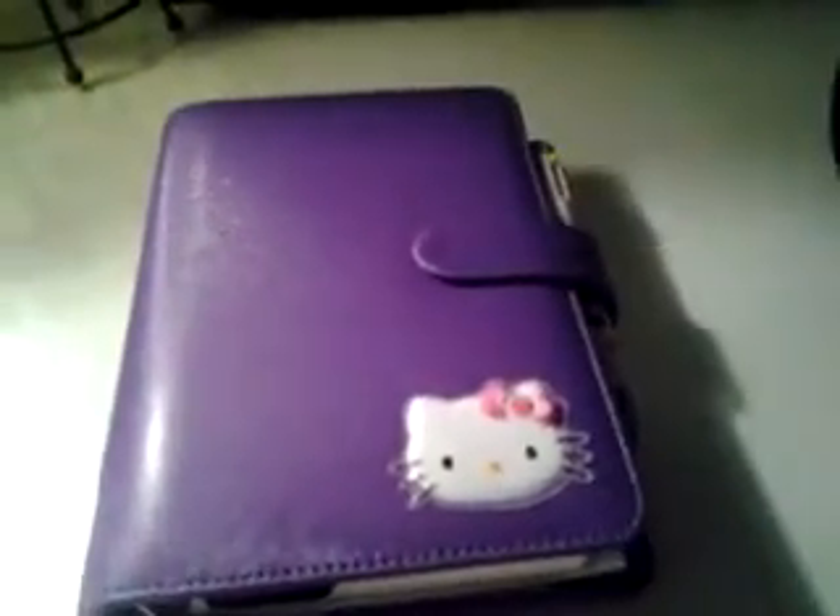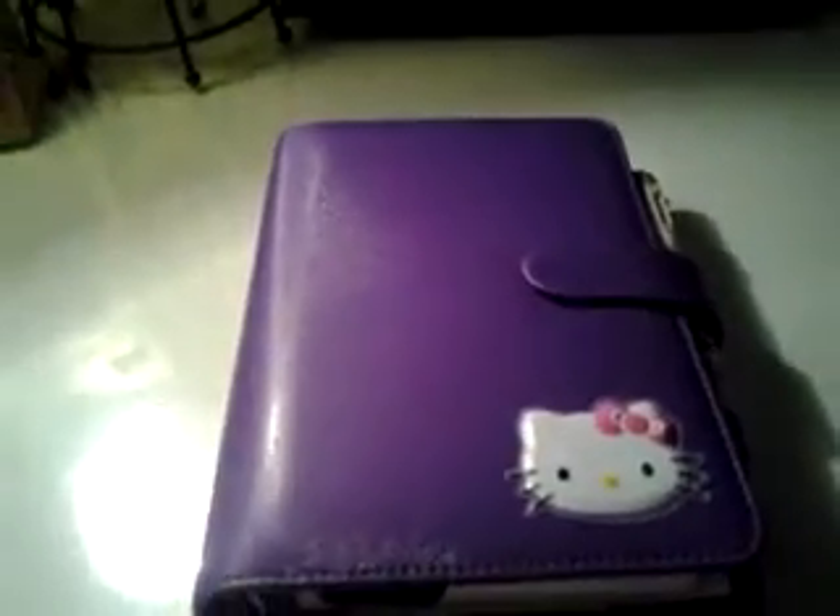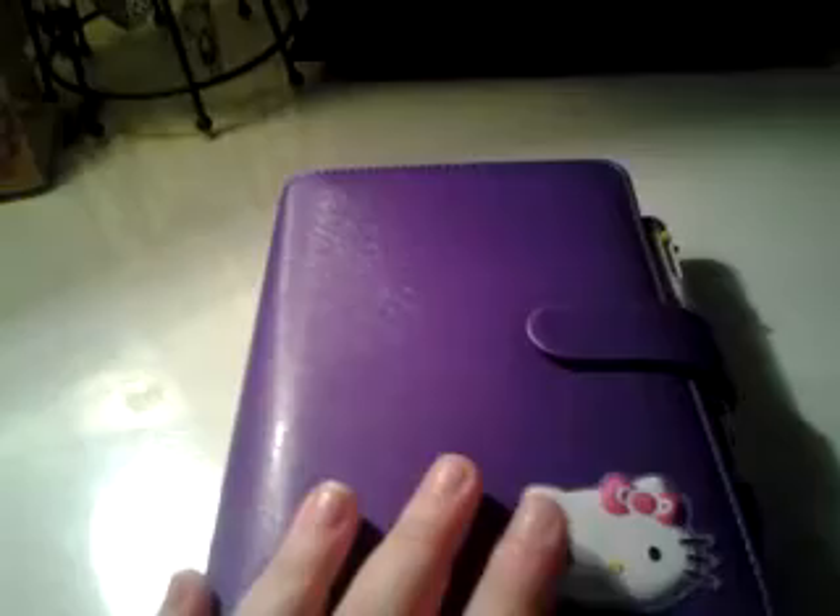Hey everybody, I just want to show you what I've done for my setup for my Filofax so far. I just did a video a few days ago when I first got the Filofax. This is the Personal Saffiano Filofax and I am loving it so far. It's a perfect size, perfect color. The color doesn't really show up very good on camera, but it is very purple and very pretty.